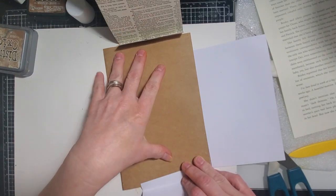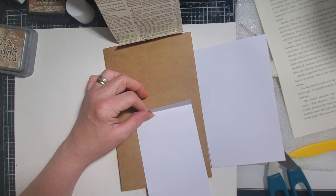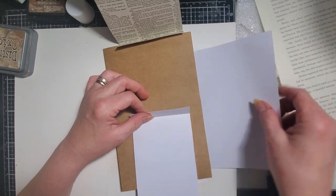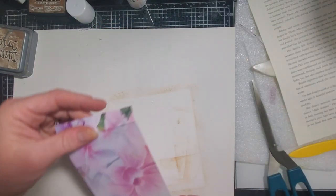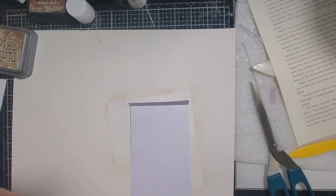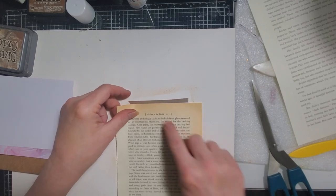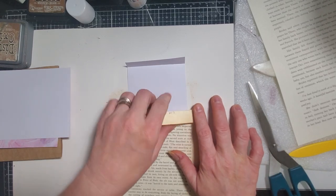And then on this part, I'm probably going to do some distressing, a little stamping, and have it so they have a place to write. And I may leave this one blank for writing as well. I think I'll leave this one blank, but this one I'll put some book page on just because — it's going to be coming down. I'll use a different book — this one about medieval times. Look at that yellow, it's so cool!